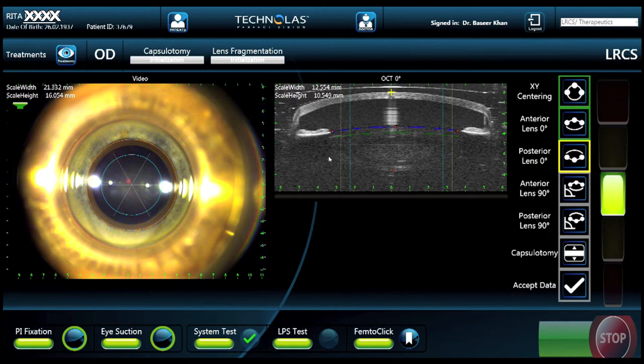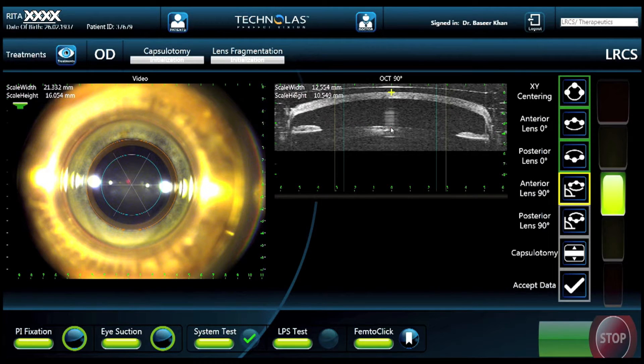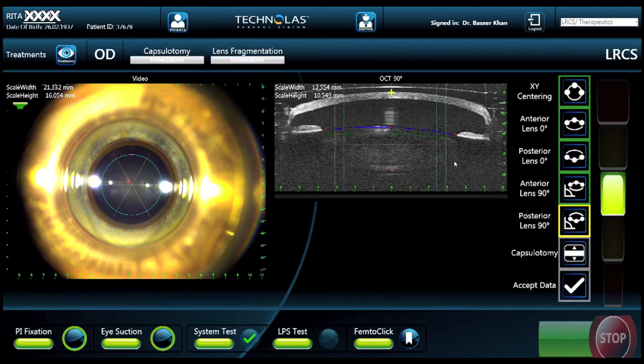When we hit the posterior button, we're able to look at the back of the lens to demarcate the posterior capsule using three points. This needs to be repeated at the 90-degree meridian as well. This allows a three-dimensional view and analysis of the lens to come up with a fragmentation pattern. The green area you see is the area in which energy will be delivered.